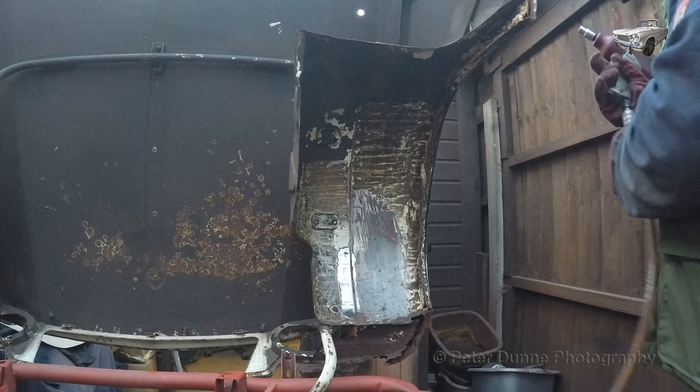Hello and welcome to the ninth video showing how to restore a Triumph Herald. In this video I'm going to show you how to repair the bonnet assembly.